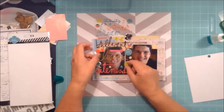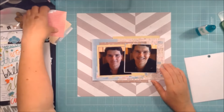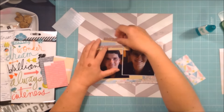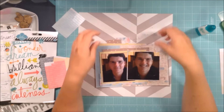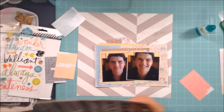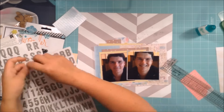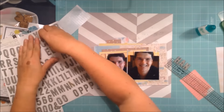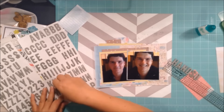I pulled out these stickers from Heidi Swapp — they're the epoxy word stickers — having a look at what I might use. I thought I could use the word 'brilliant' but wasn't sure. I put them to the side and fiddled with the layers. I decided to pull out these other stickers — gray with splashes of white paint — and I've decided to call this layout 'Brilliant and Handsome.'